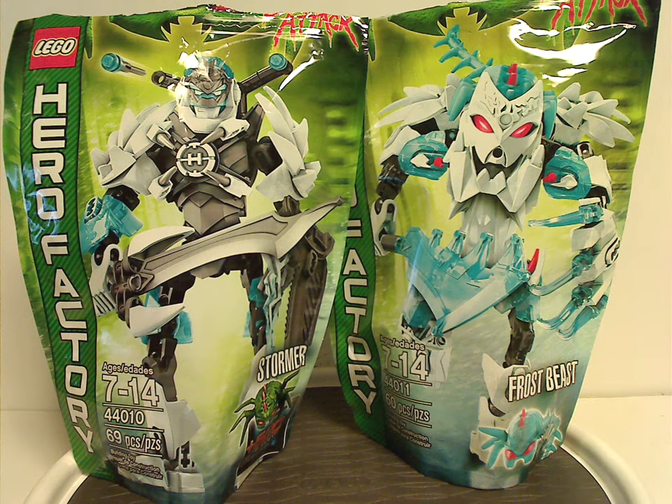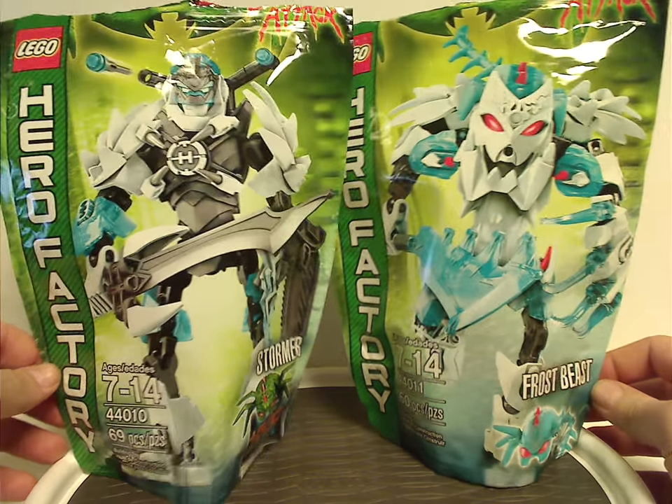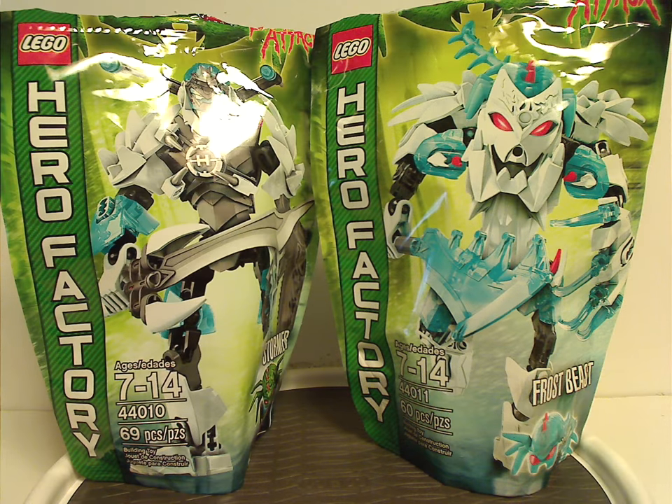Well hello everyone, Dylan here. Happy Throwback Thursday — the rotation leads us to a Hero Factory review, and today's switch is on Stormer and Frostbeast of Brain Attack Wave 2 from 2013.